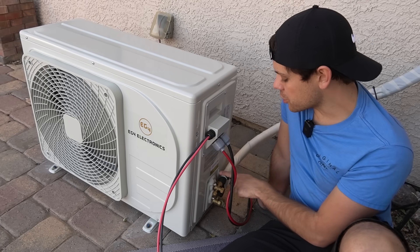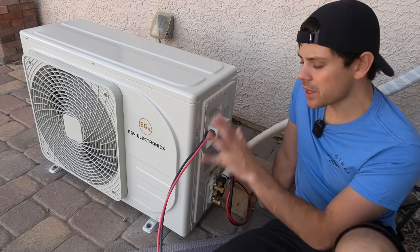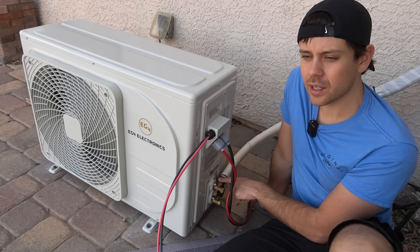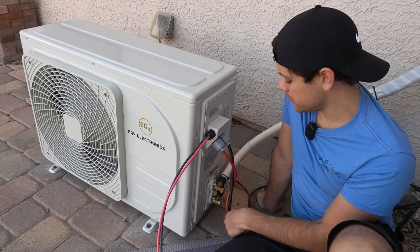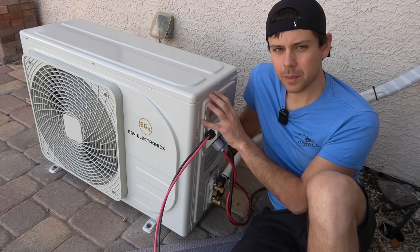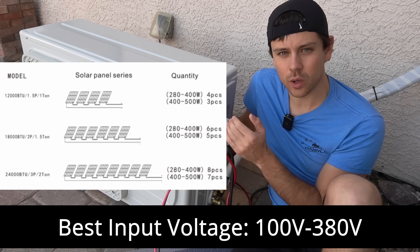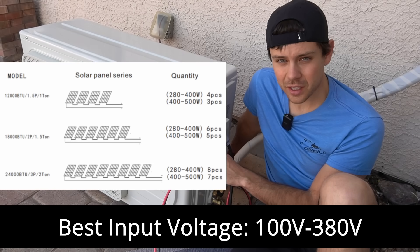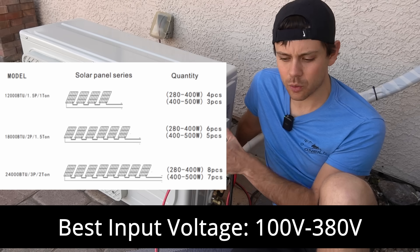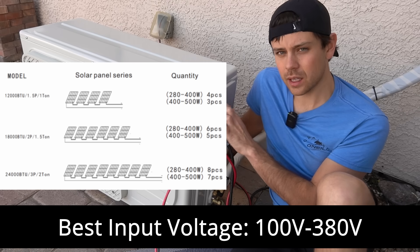If you're not confident, you should have an HVAC technician do the final step. You can do everything else in the install, but wait for the HVAC tech to attach the lines and evacuate them with a vacuum pump. Note that EG4 will not honor warranty claims if it's not installed by a professional. For the solar input, you need a high enough voltage so the MPPT can run the DC compressor — the best voltage is at least 100 volts. At 80 or 70 volts you'll get zero watts from the solar array no matter how sunny it is.